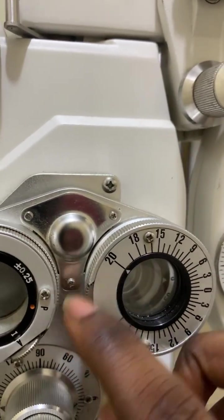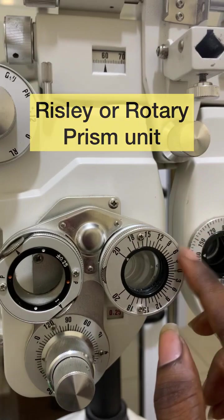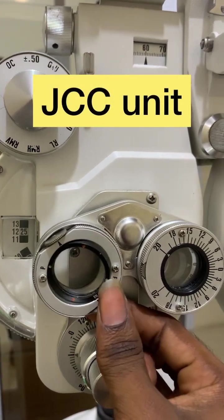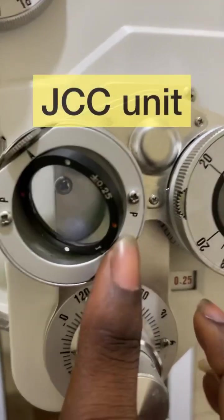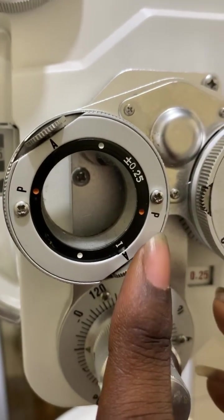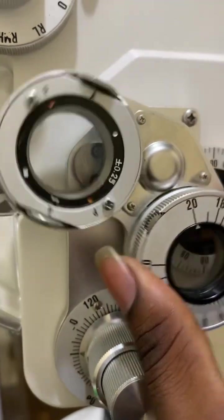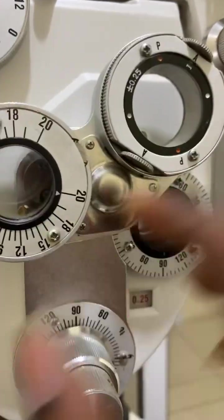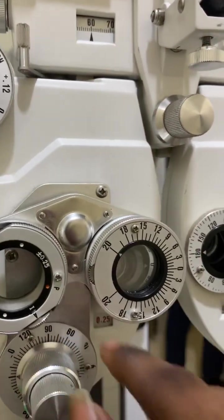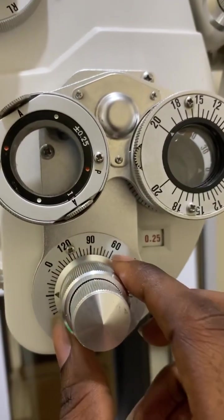This is called the Risley prism, also known as the rotary prism. These are prisms, and if I want to induce some prism I place this in front of the aperture. This is called the JCC unit — the Jackson Cross Cylinder unit. When performing refraction I use the JCC unit. If I want to do convergence or divergence testing I use the Risley or rotary prism.